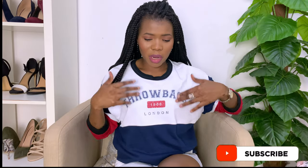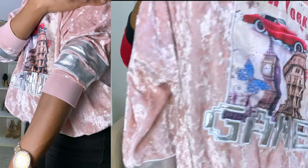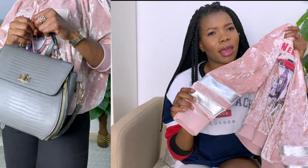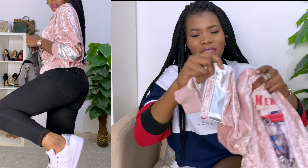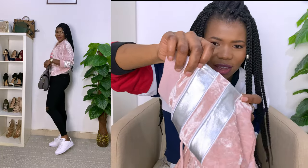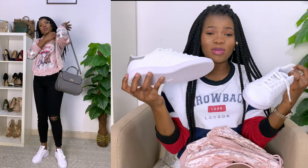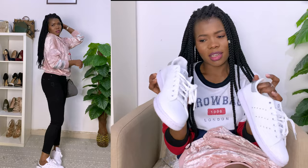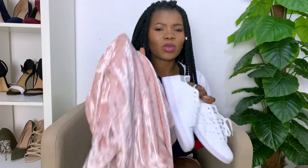For the second look, I only changed the top but still had on the pants, which were single-leg grip pants. I wore this velvet hoodie — I really love this hoodie. I think I wore it in my airport/travel video, which has a couple thousand views. The reason I liked this pairing is because of the color and it has this silver detail, and I paired it with the silver Stan Smiths. I believe it's really beautiful. I didn't have these Adidas when I was traveling, but I had white sneakers and it came out nicely, which is how I knew these would look good too.